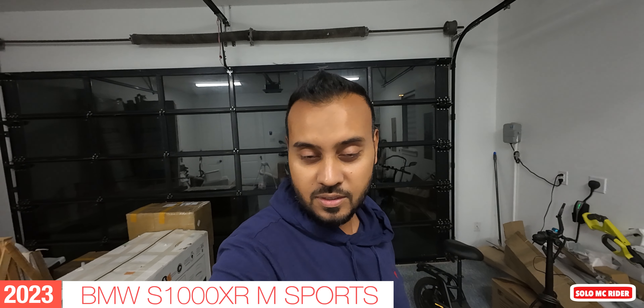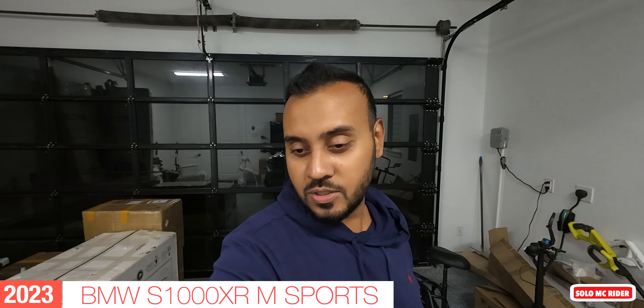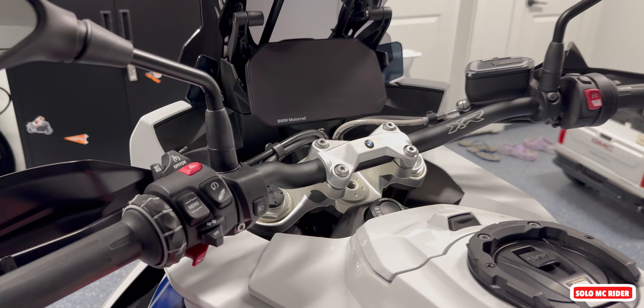What is up guys, welcome back to Solo MC Rider. Today I'll be doing a quick DIY video on my motorcycle. It's been a while — I have not done any DIY videos on the motorcycle since my BMW S1000R. I will be making a quick short video on installing a USB socket.